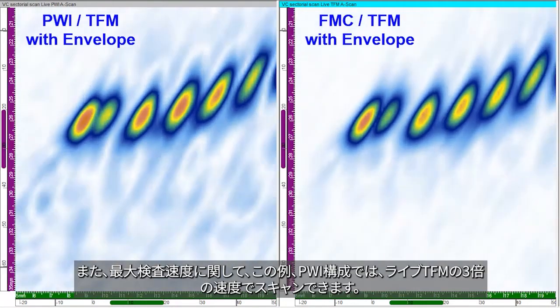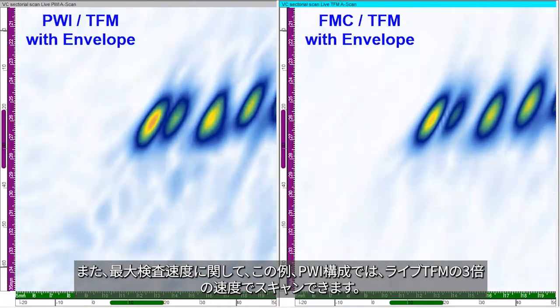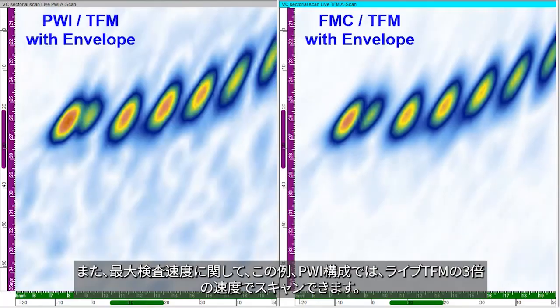And in terms of maximum inspection speed for this example, the PWI configuration will allow scanning three times faster than regular live TFM.